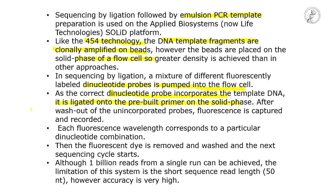After ligation, the unincorporated probes are washed out and the fluorescence is captured and recorded. The fluorescence tells which dinucleotide was incorporated, as each fluorescent wavelength corresponds to a particular dinucleotide combination. There is no DNA polymerase; if a dinucleotide pairs with the DNA sequence, ligase seals the gap. The fluorescent dye is then removed for the next sequencing cycle.